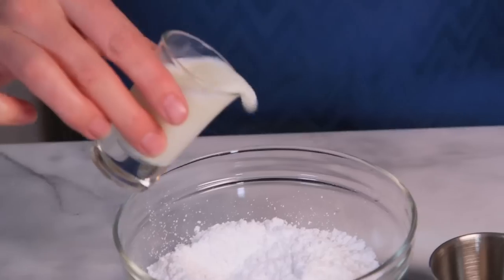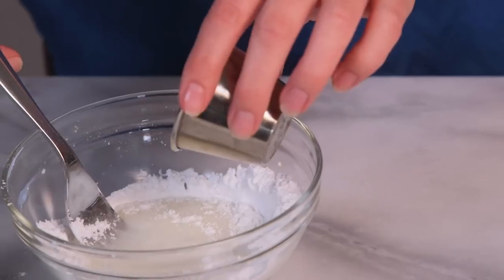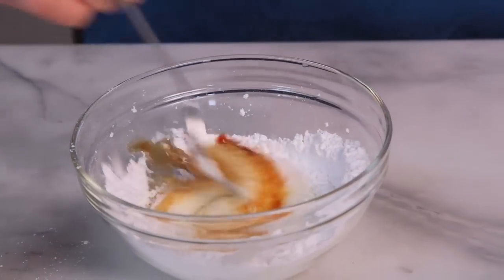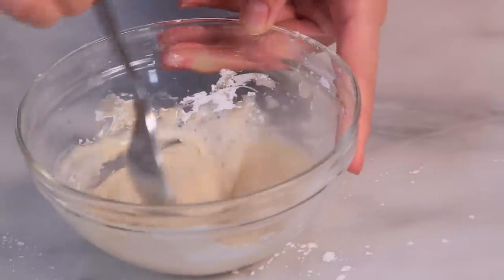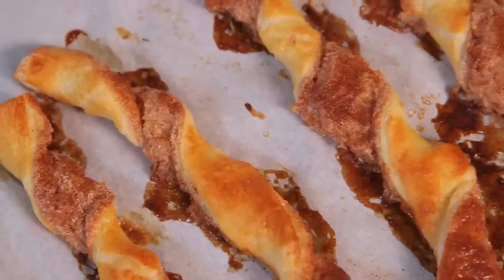I'm going to finish these off with some egg wash and into the oven they go. While those beauties are baking, I'm going to mix up a super simple glaze dip — just combining some icing sugar with a splash of milk and some vanilla extract. Give it a mix and the glaze is ready for dipping. Once your twists are ready, they are crispy, golden, and sweet, and perfect for dipping.